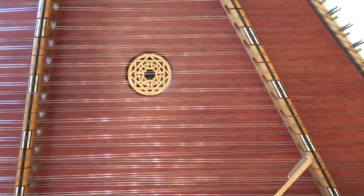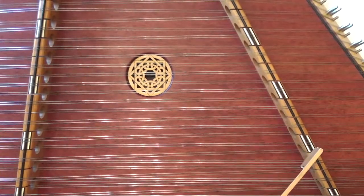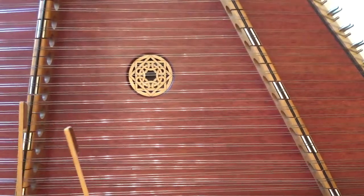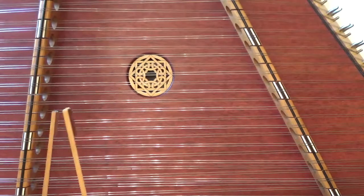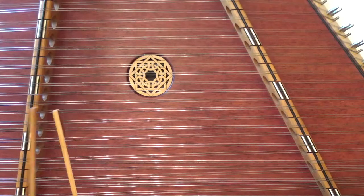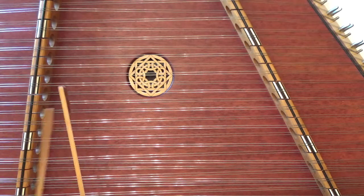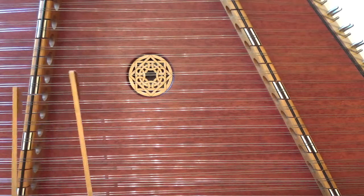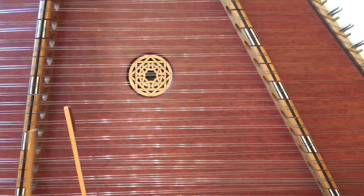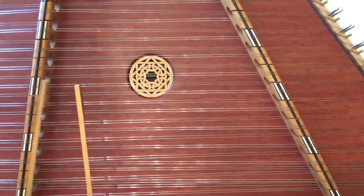Let's play it together one time through. It isn't a very fast song because it's meant to be sung to. Let's play it together.